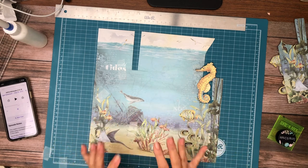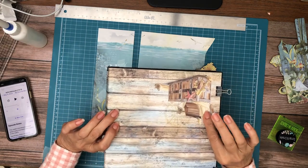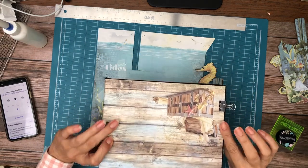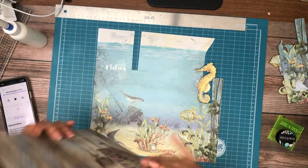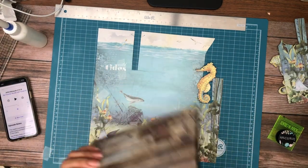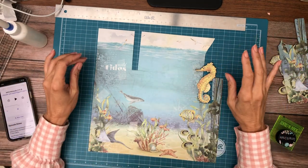I am doing an 8.5x8.5x2.5 album. That's going to be the back, which also comes from the 12x12 collection pack, and this is going to be the front. These clips are just holding this paper in place — it's not glued down yet. Just want to give you a heads up, we are working on the cover.